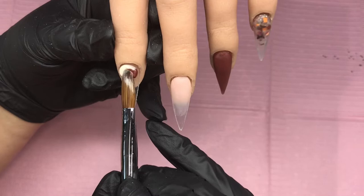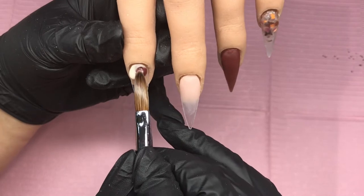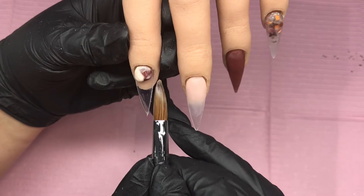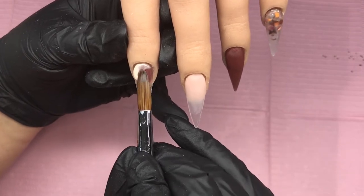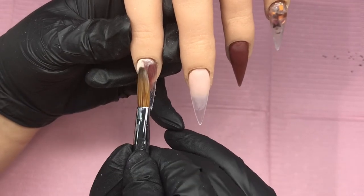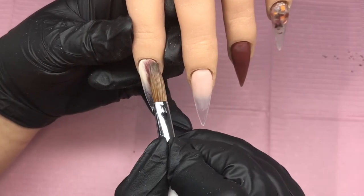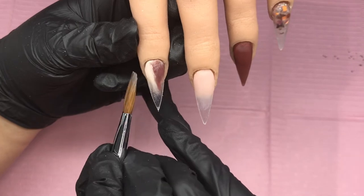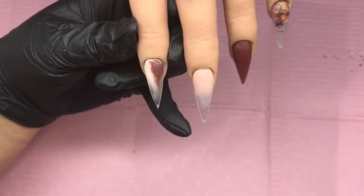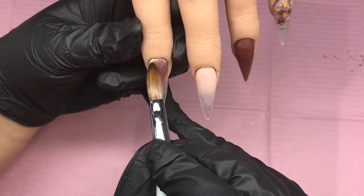On the pointer finger we're going to do a marble, so I'm coming in with Vanilla Thriller. When I'm doing marbles, this is my go-to now — I've stopped using white and gone to this because it's the most gorgeous off-white, not quite cream, just so soft. I'm going in with the vanilla shade and Blushed Bronze, popping that bead down, dipping both sides of the brush, making sure it's nice and neat around the cuticle area before I come in with my beads for the marble.